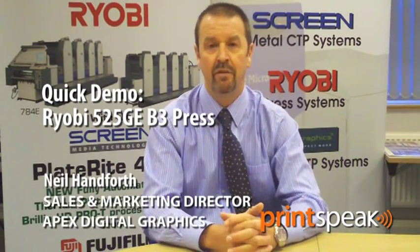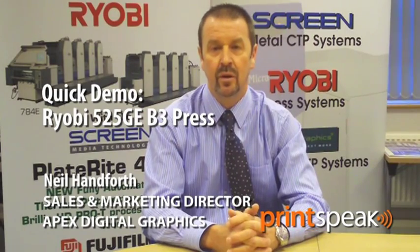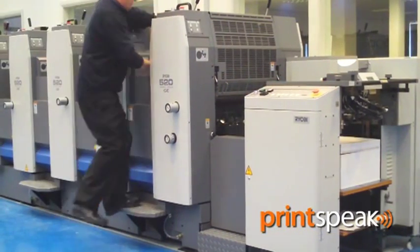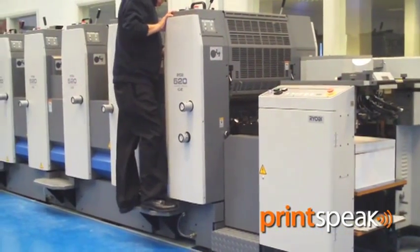Hello, I'm Neil Hanforth, Sales and Marketing Director of Apex Digital Graphics, who are the UK distributor for Ryobi presses and related equipment. Today I'd like to introduce to you the new 5-colour version of Ryobi's compact range of B3 presses, the Ryobi 525G.